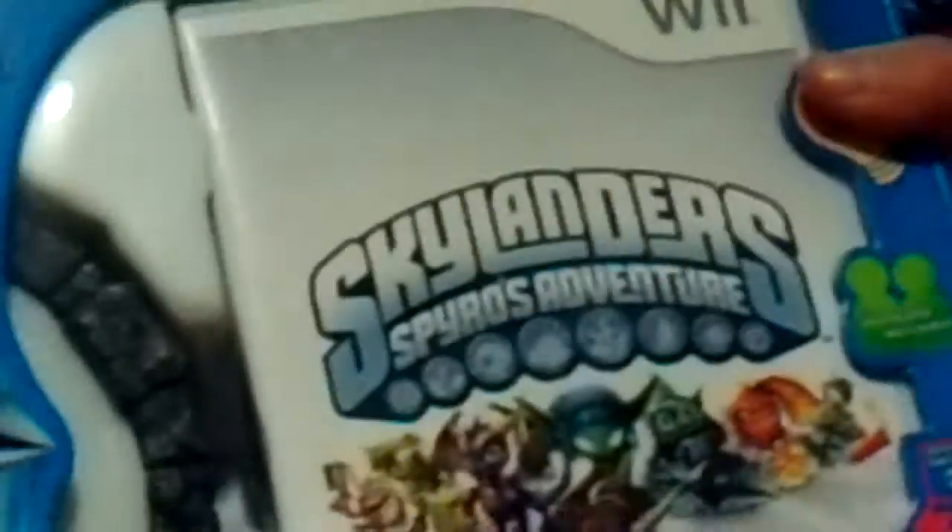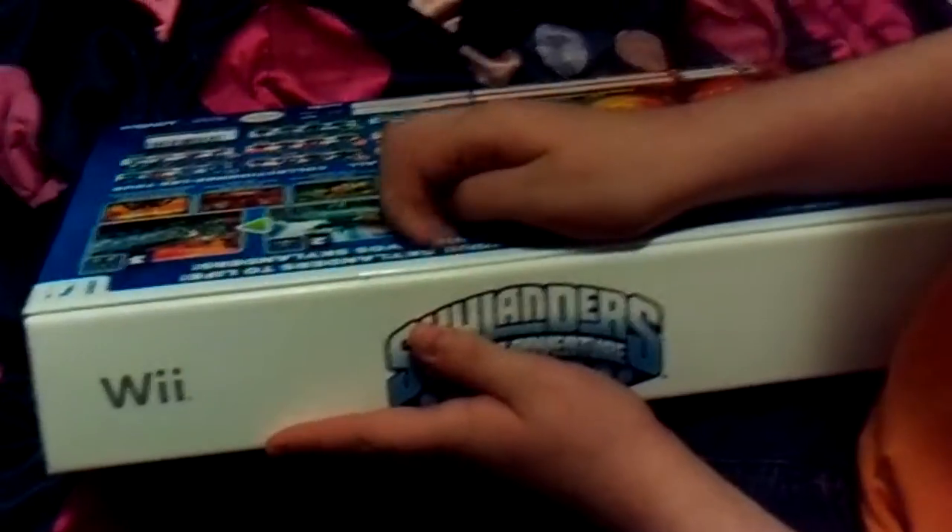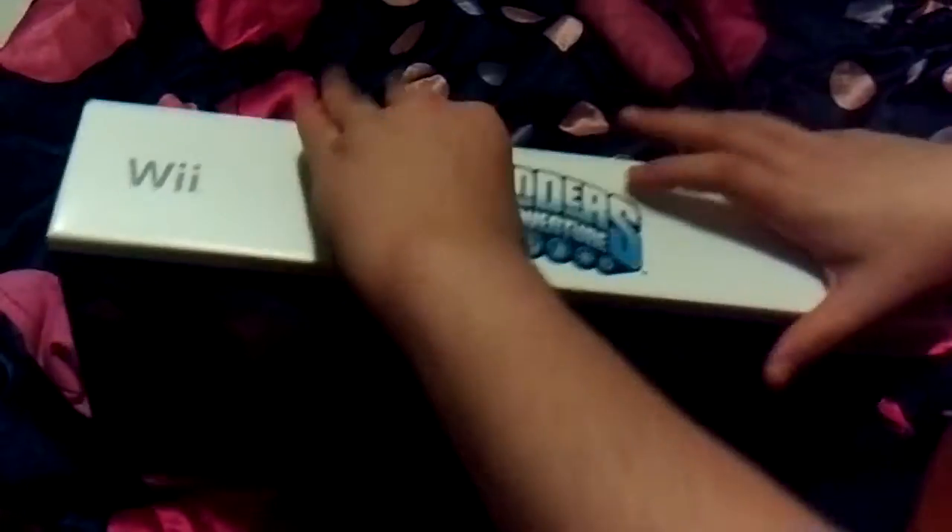We're going to be opening Skylanders Spyro's Adventure for the Wii. I just bought it today, so let's get to opening it. It has a little sticker here, just like on 3DS, and it comes in a freakishly huge box.